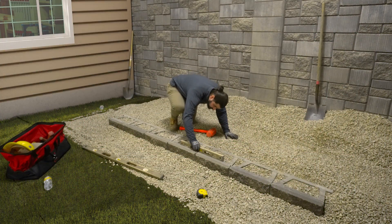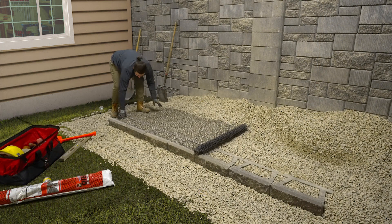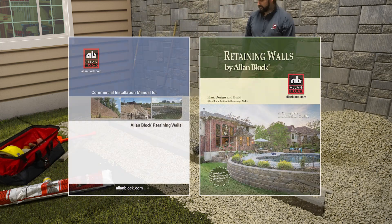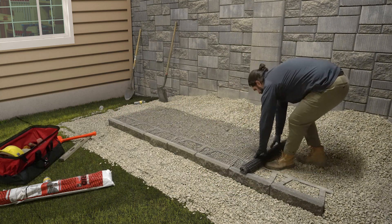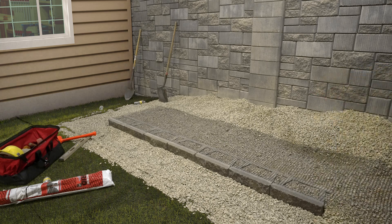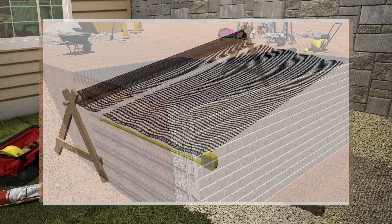This video starts where the base course is installed, leveled, and compacted for the straight wall application. From here, we will begin installing the first layer of AB reinforcement grid. Place the edge of the grid against the back of the raised front lip and roll it out along the wall. If you need help or have curves and corners in your project, please refer to our installation manuals found on our website. These will also help identify if your project needs reinforcement or can be built as a gravity wall, and it is always a good idea to check your local code requirements. When your approved plans recommend a stronger grid, it will be installed perpendicular to the block face and cut to the design length.